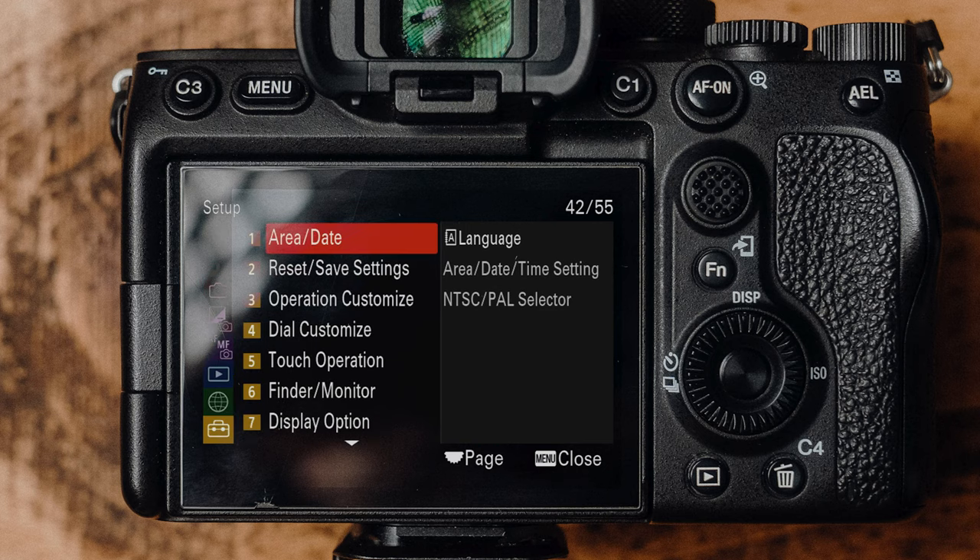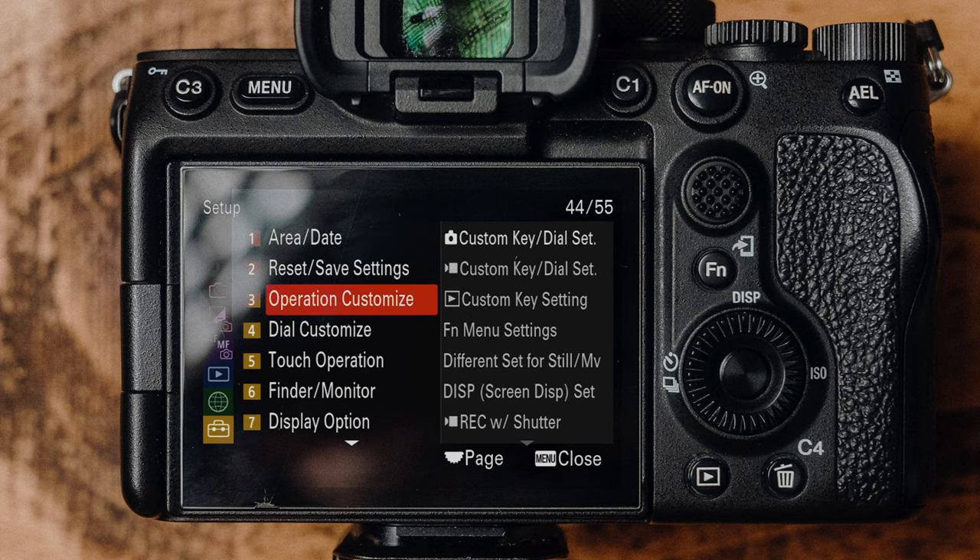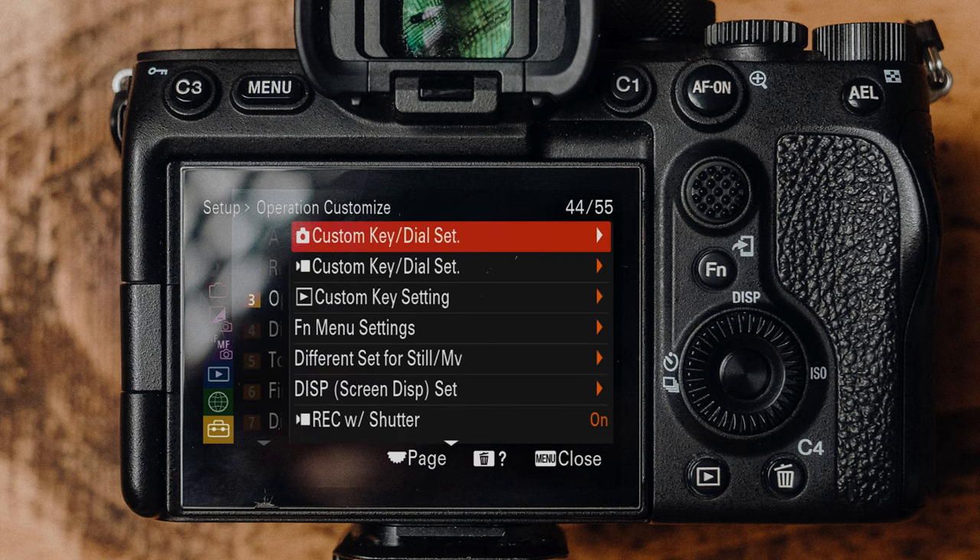Moving on to number two: having different settings for your stills mode and your movie mode is something that I found on my Sony A7S Mark 3, and I've set it up on pretty much every camera I've had from Sony since then. To set this up, press the menu button and go to the setup menu. You want to go to page three, Operation Customize — or page 44 of 55 in the grand scheme of Sony menus — and scroll down to 'Different Set for Still/Movie'.